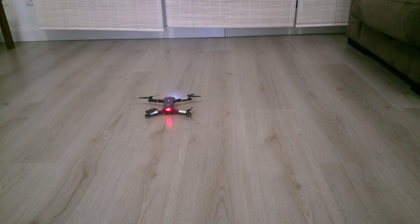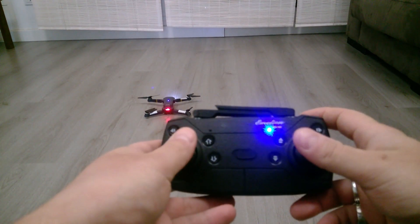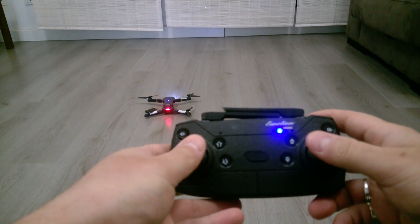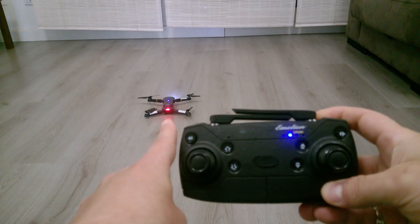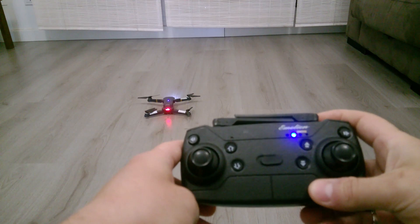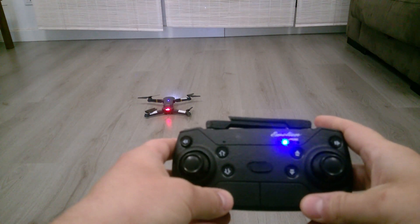The combination of buttons for factory calibration works this way: you have to move the joysticks in the east-south direction. You will see the LEDs blinking, which means the calibration is done correctly. It's important to put the drone on a flat surface, otherwise the calibration will be incorrect.